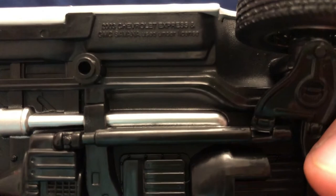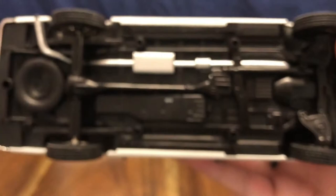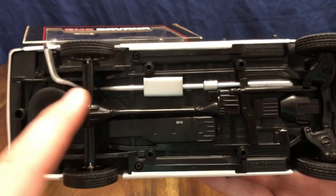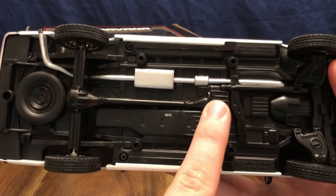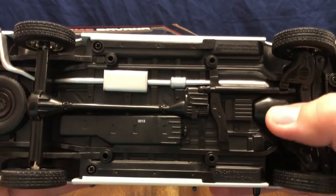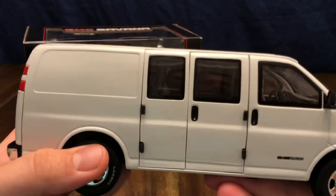It reads 2003 Chevrolet Express and GMC Savannah, used under license. There's a detailed undercarriage here: you've got the exhaust pipe running with the muffler, a spare tire, the rear axle differential, drive shaft, fuel tank, and the transfer case — because as it said, this is an all-wheel drive vehicle. You've got the control arms up front and the bell housing for the engine and transmission. I'm very happy with this — it's very well built.